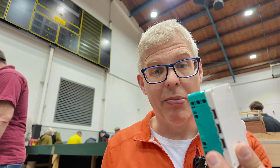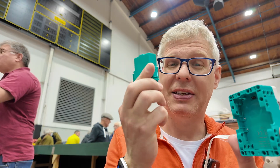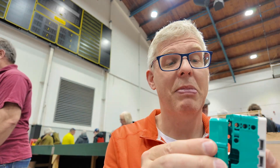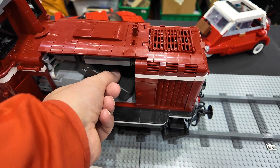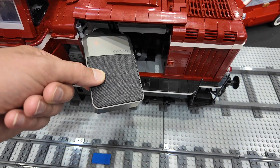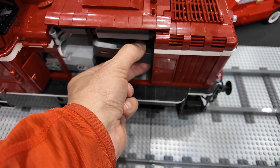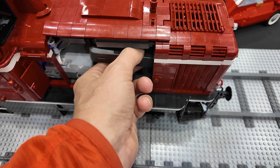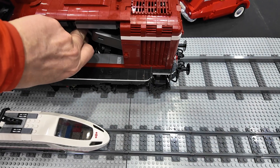Which brings us to the next problem: batteries. The Mindstorms hub has a built-in rechargeable battery, and these are really difficult and expensive to come by. A much better way to deal with that is to use a power bank. Inside this build I use the Technic hub as the microcontroller, and I've got a power bank for power — it's just USB. I have a special adapter that allows me to use USB power with the Technic hub microcontroller.